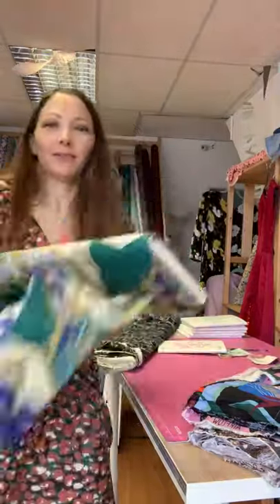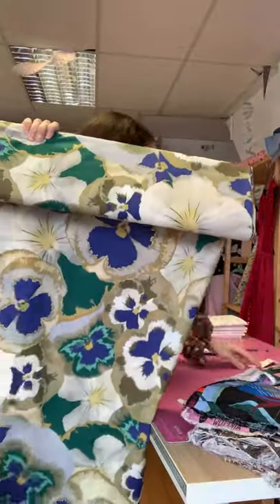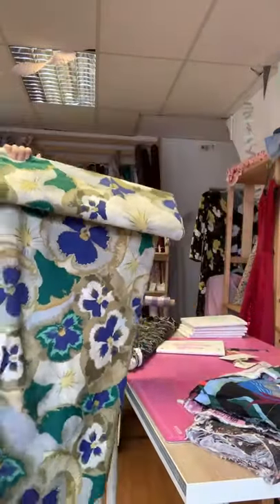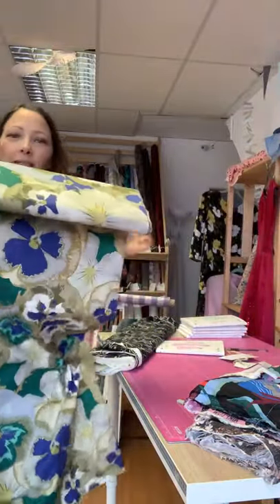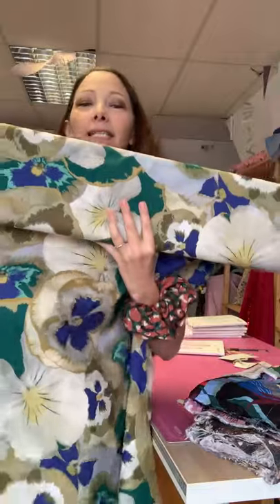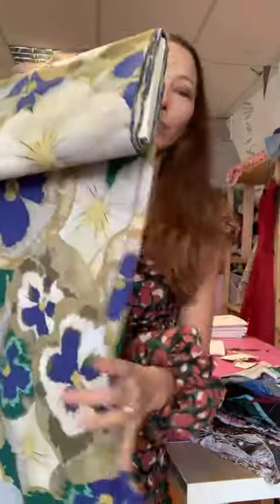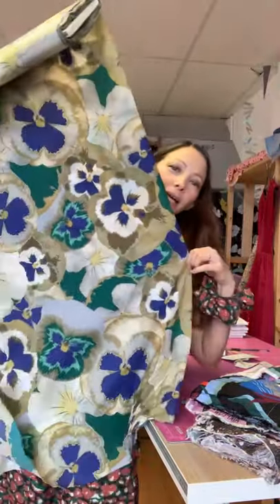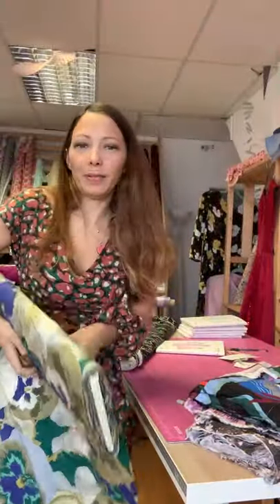We also have this beautiful jewel-toned fabric called the Viola Jewels - another Lady McElroy - available in Topaz and Ruby. It's got stunning purply blues and jade greens, and again that would be beautiful for the maxi version.